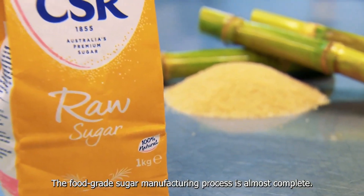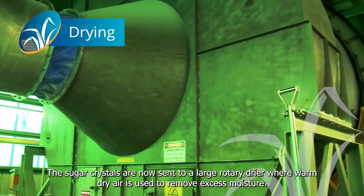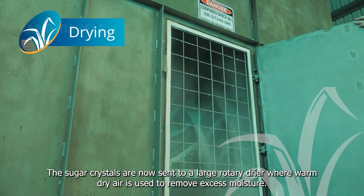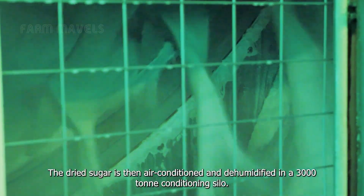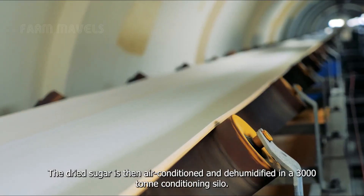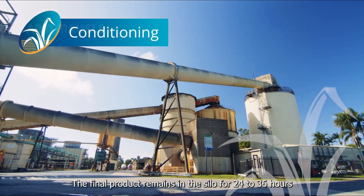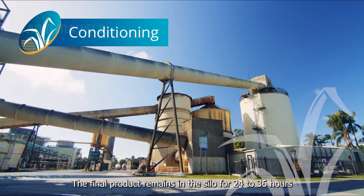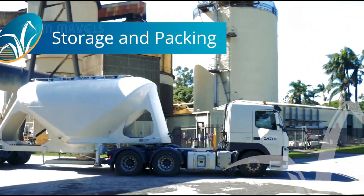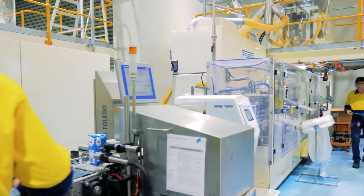The food grade sugar manufacturing process is almost complete. The sugar crystals are sent to a large rotary dryer, where warm dry air removes excess moisture. The dried sugar is then air conditioned and dehumidified in a 3,000 ton conditioning silo for 24 to 36 hours before being transported and packaged. The final packaging stage brings these sweet products from the vast sugarcane fields to kitchens and households around the world.